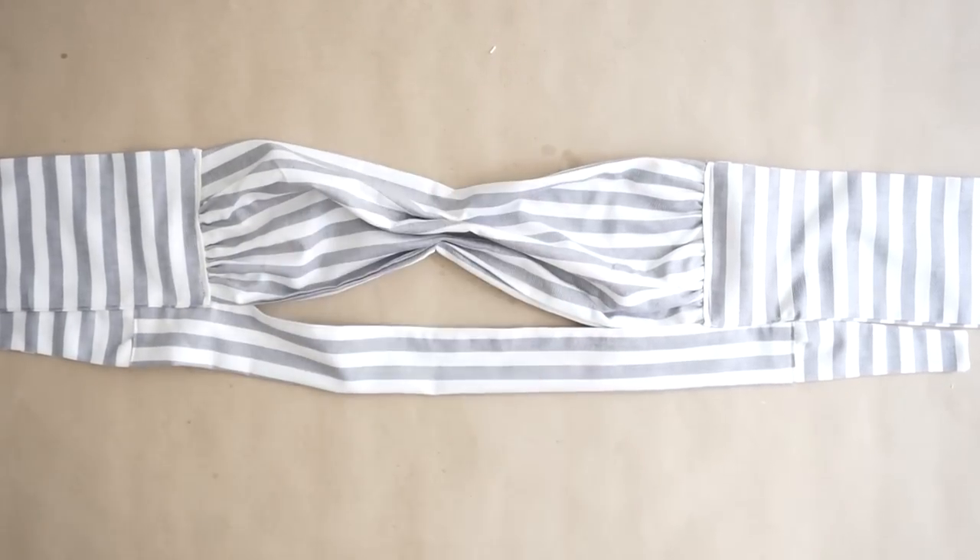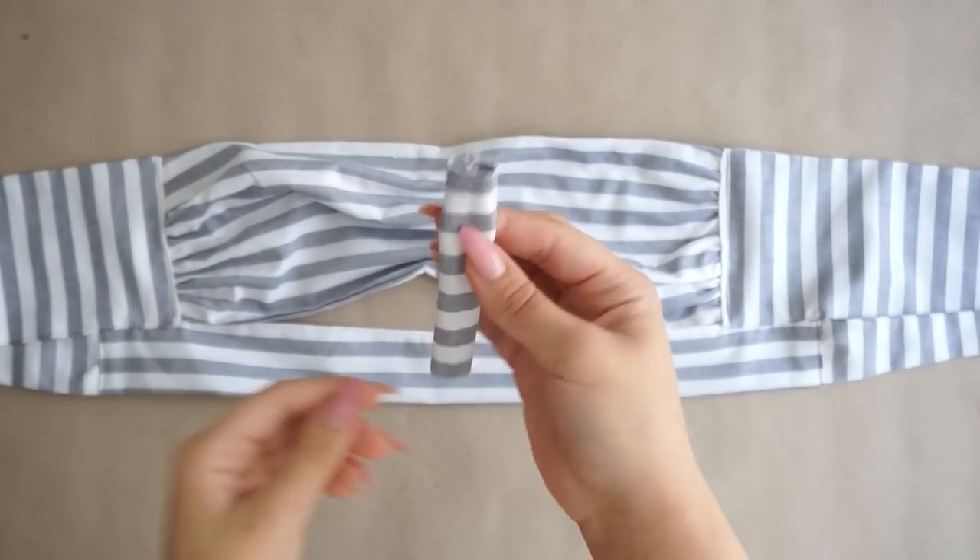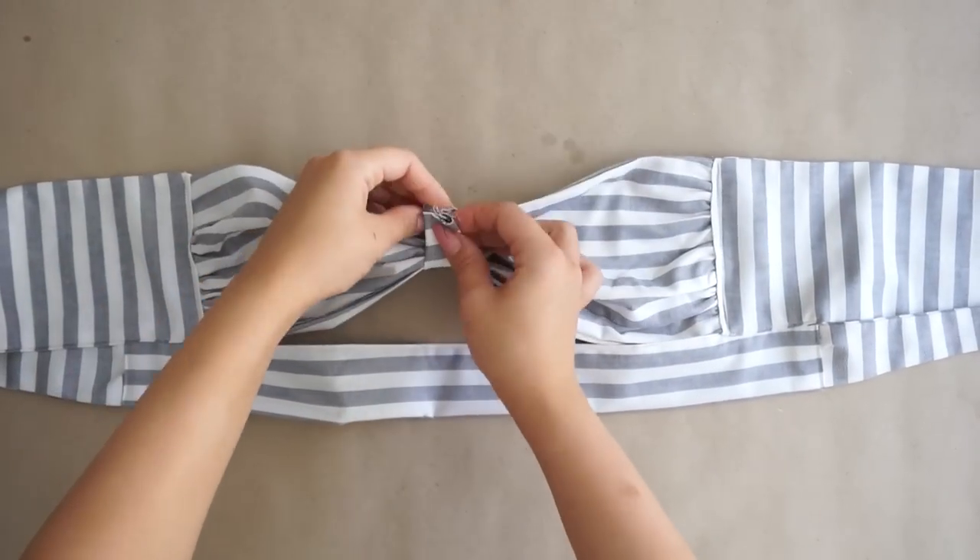For the bow, I'm just gonna grab a little piece of fabric, flip it inside out, and connect it together so it's a nice bow.